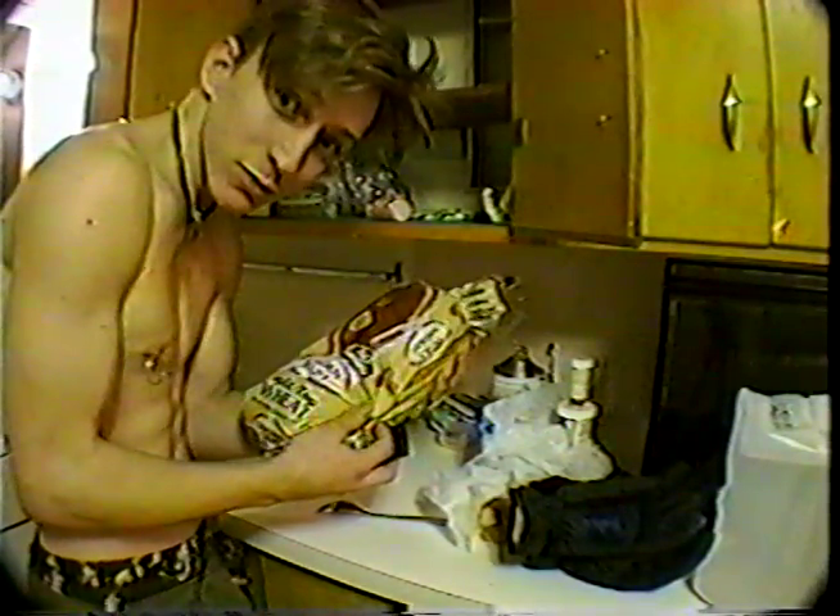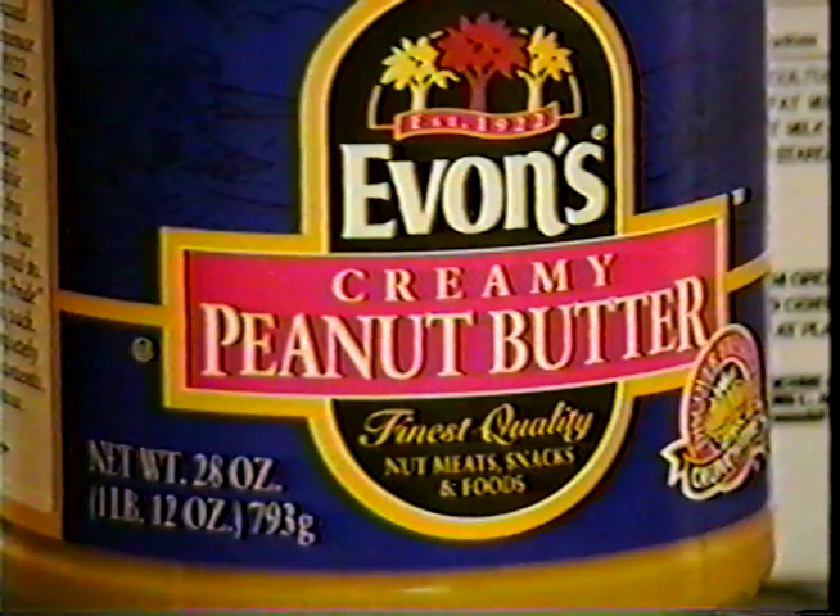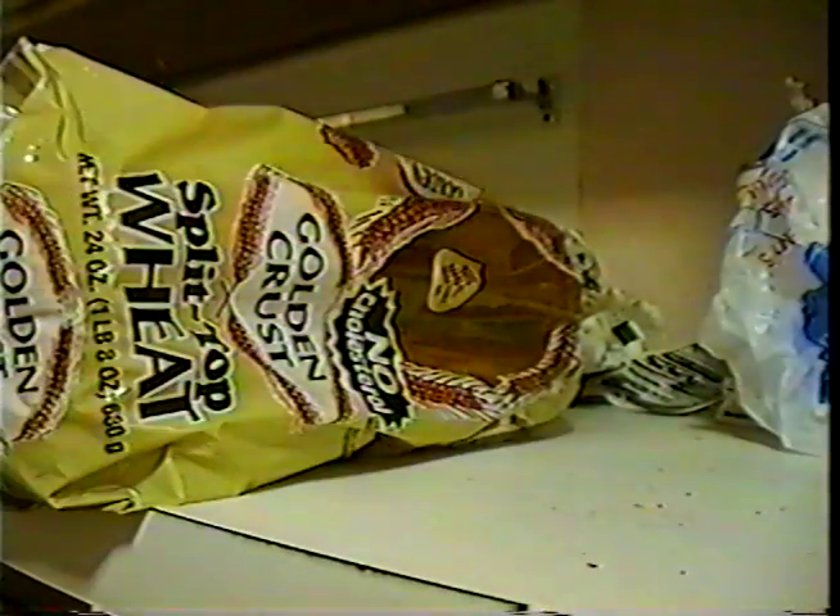How about the peanut butter? Sounds strange, but the peanut butter's in your refrigerator. Well, there you go. Well, that's not all — you forgot the jelly. And for some odd reason, it's in your oven.